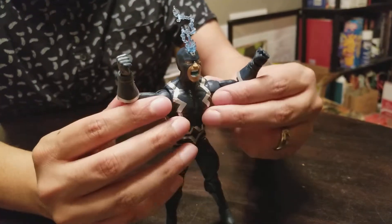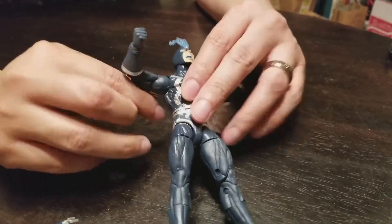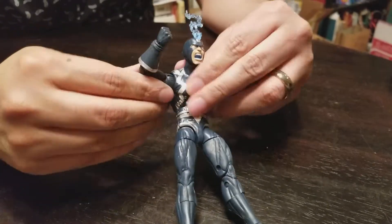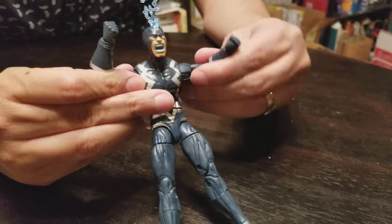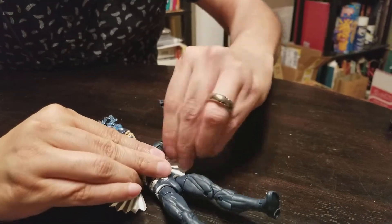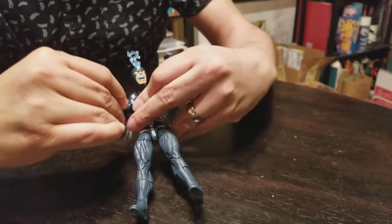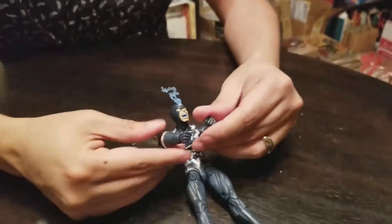Kind of an interesting character. He's got wings going on here — I don't know if they actually do anything other than fan out. They don't actually move, just kind of end away sort of. I feel like I'm going to break him already. When I swivel his arm it's a little stiff, so watch out for that.